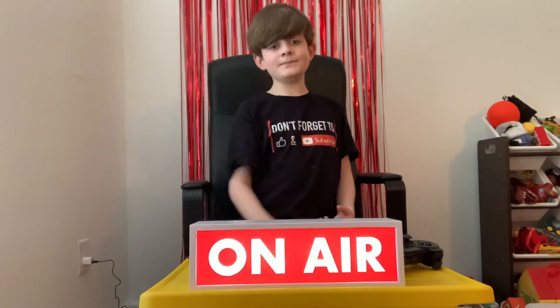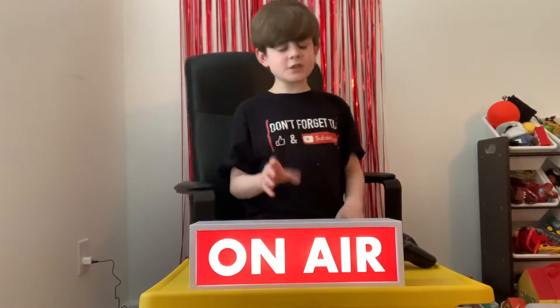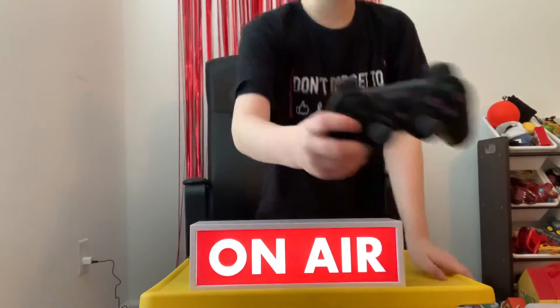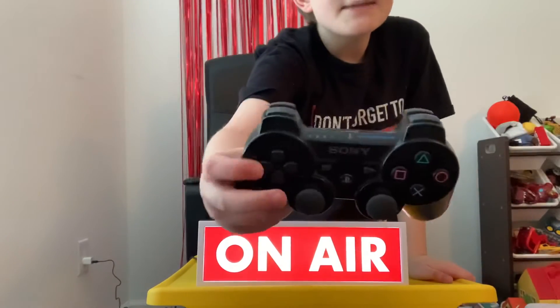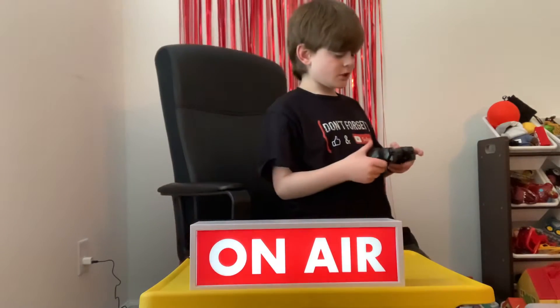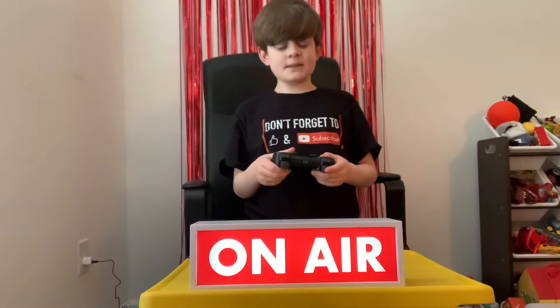Here's the Xbox 360 controller. And here's the PS3. Let's first start off with the D-pad. Basically, it looks like this — and there's the D-pad right there. I personally love this D-pad because it's just so cool and makes me want to use it more.